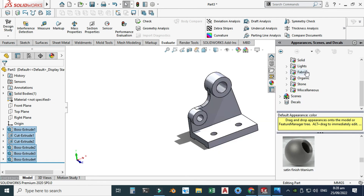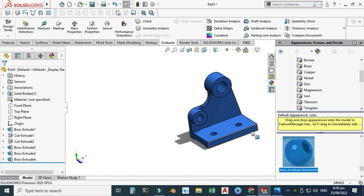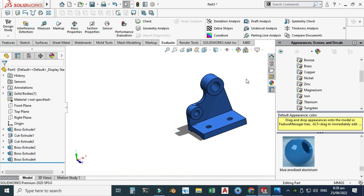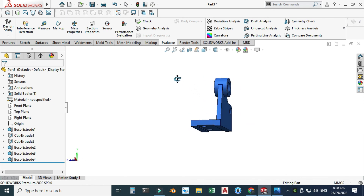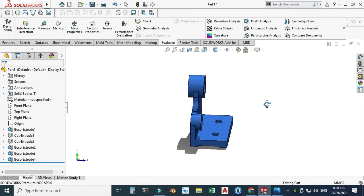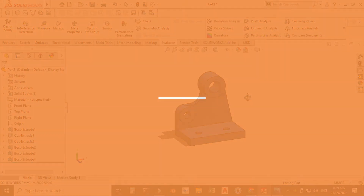Now I will apply an appearance to this part. Go to Metals, search for aluminum, and select blue anodized aluminum. This appearance is now applied to the part. That concludes this exercise. If you have any questions related to this tutorial or any other in my playlist, ask in the comment section. Thanks for watching — please subscribe to our channel for more projects in SolidWorks, Solid Edge, AutoCAD, KeyShot, and other software.